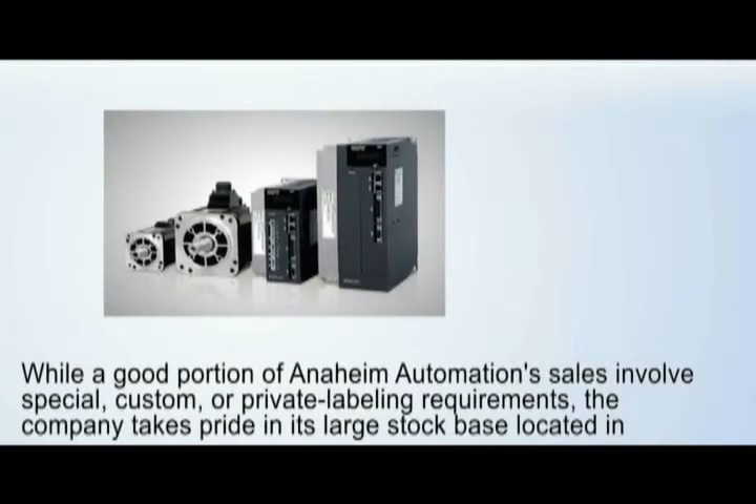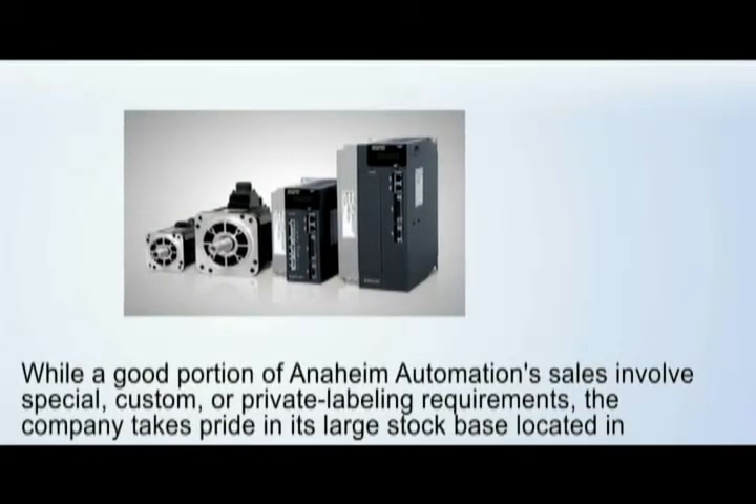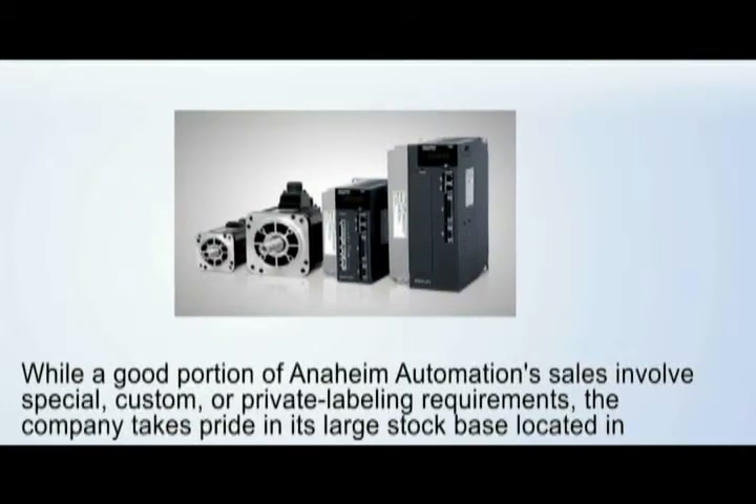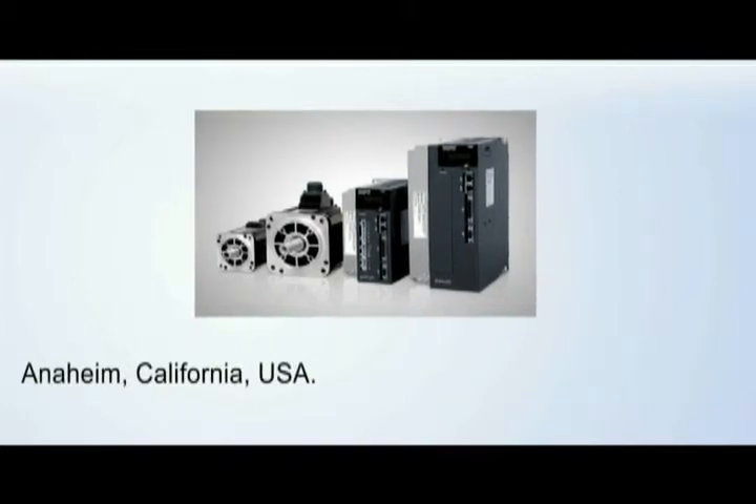While a good portion of Anaheim Automation sales involves special, custom, or private labeling requirements, the company takes pride in its large stock base located in Anaheim, California, USA.